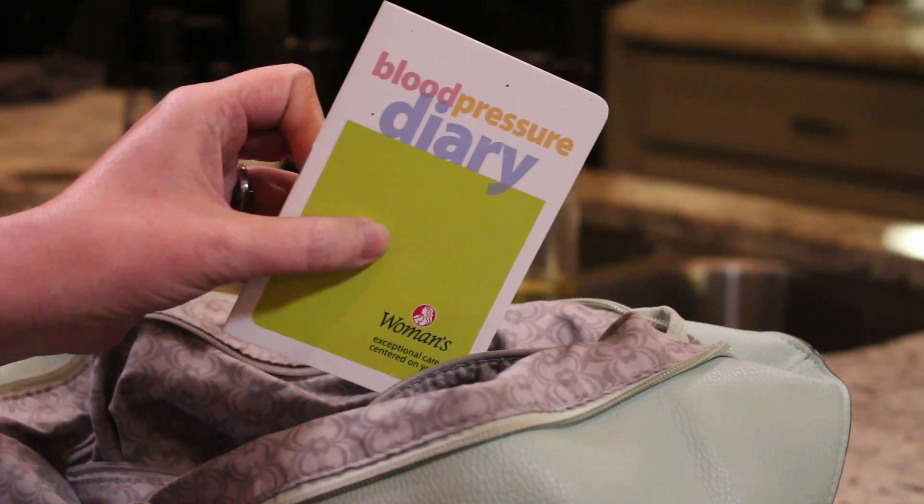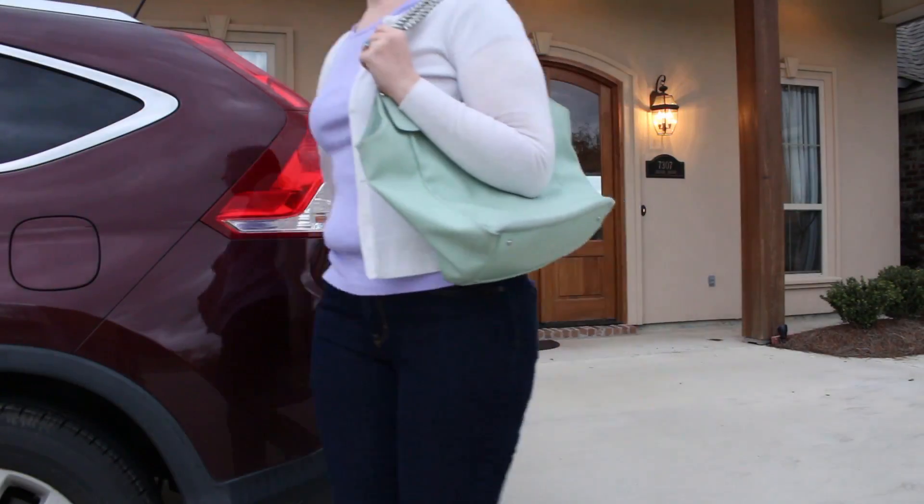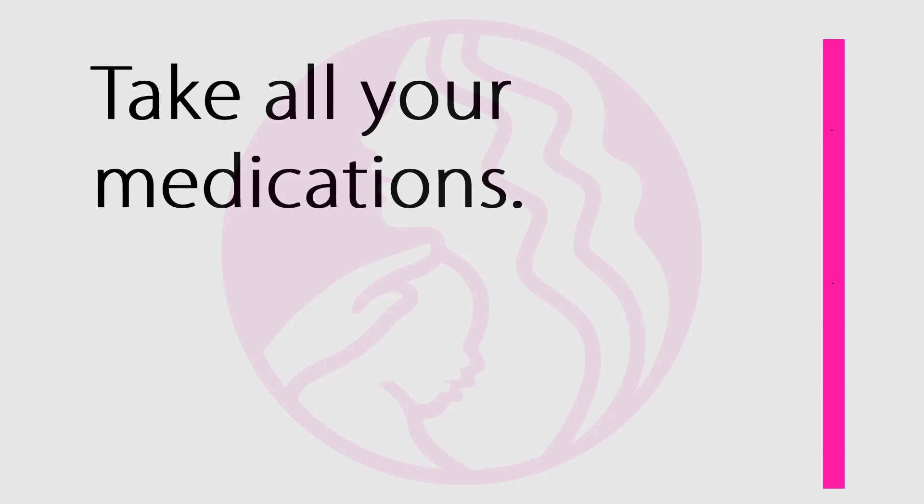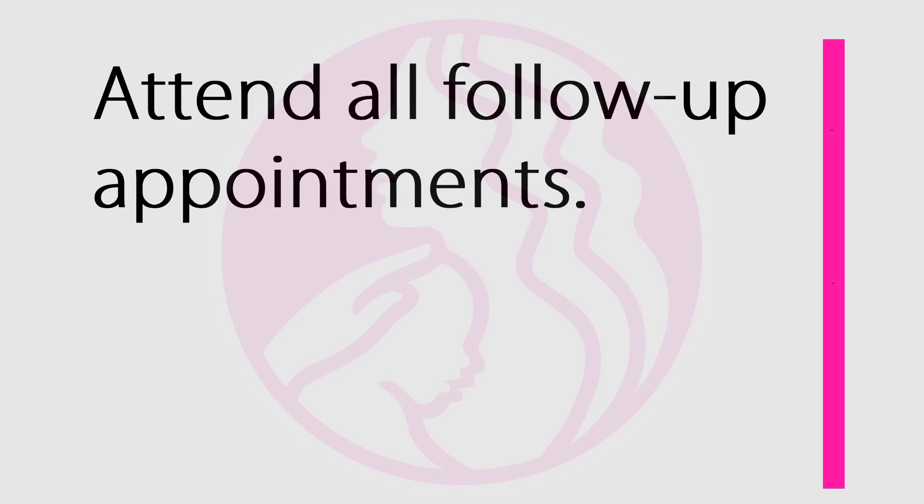Fifth step, bring your diary to all your doctor's appointments for review. Remember to always follow your doctor's instructions on when to check your blood pressure and when to call. Take your medications as directed and attend all of your follow-up appointments.